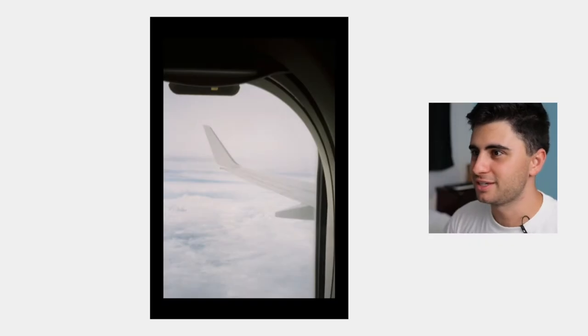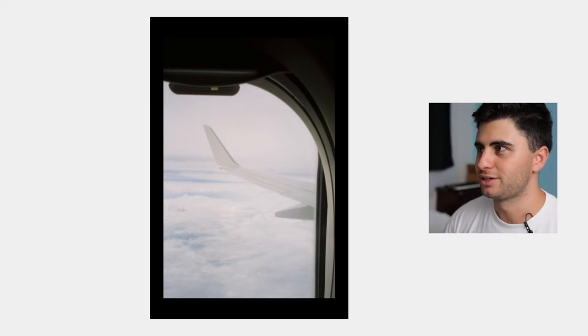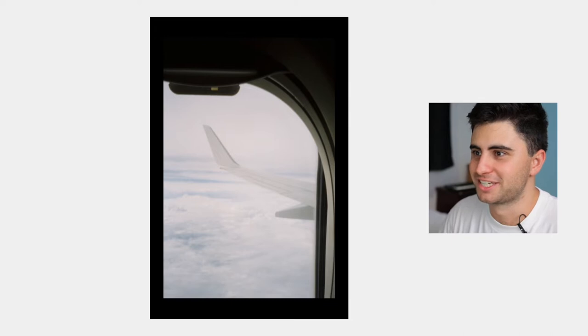So yeah, let's look at the pictures — which begins with this out-of-focus shot that I took on the airplane on the way. Completely out of focus, not much to say there.